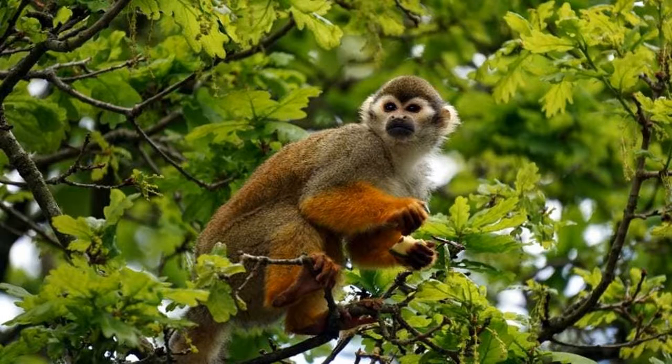One little monkey swinging in a tree. Teasing Mr. Alligator, can't catch me. Along comes Mr. Alligator, quiet as can be. Snap that monkey right out of that tree.